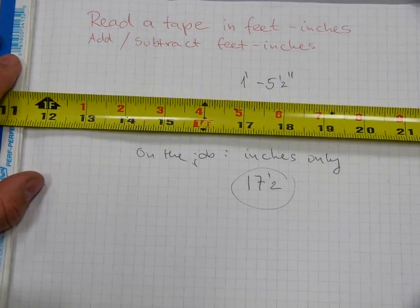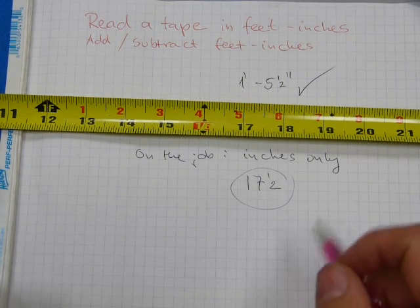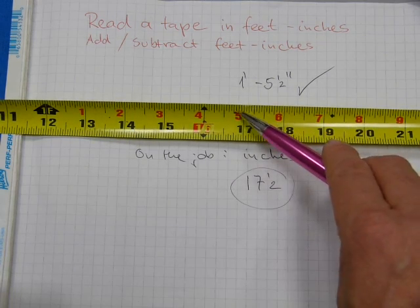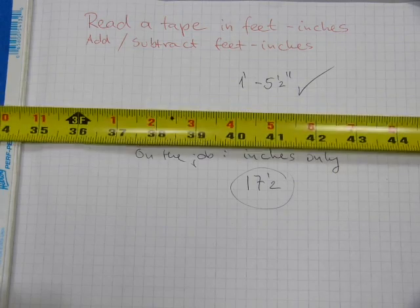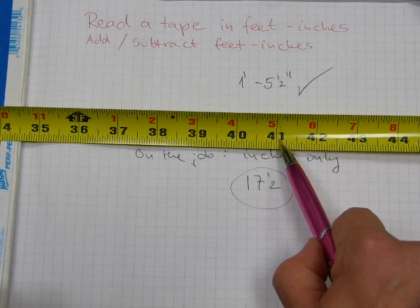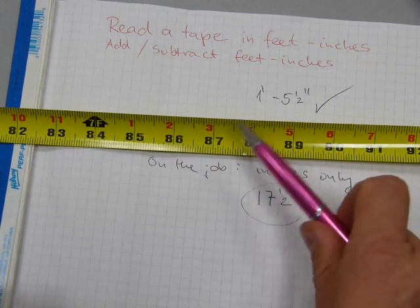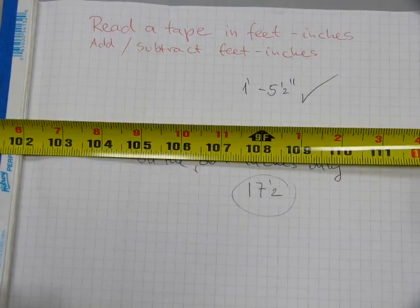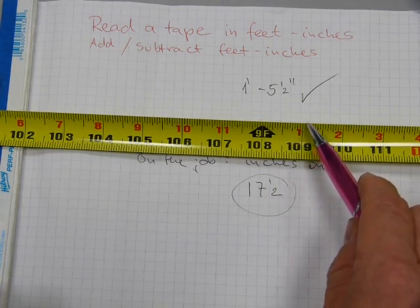But your blueprints and your plans use feet and inches, and you need to go from one format to another format. Here is one foot five and a half — and you come down here, that's seventeen and a half. One foot five is on the same line as seventeen inches. The same way applies further down: three foot five is the same as forty-one inches. These inches are continuous from the beginning of the tape measure. Seven foot three is the same as eighty-seven inches, and nine foot one is the same as a hundred and nine inches.